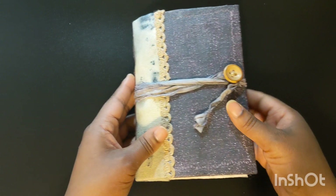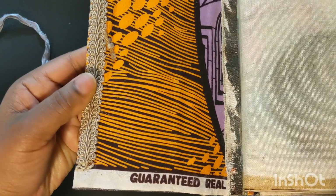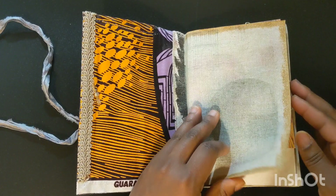The cover is made with canvas and paint, and I have a button closure on the front cover with a button and sari silk. The spine is made with fabric that I eco-dyed, and inside is fabric from Kenya. A friend of mine brought it back to the States from Kenya for one of their trips.